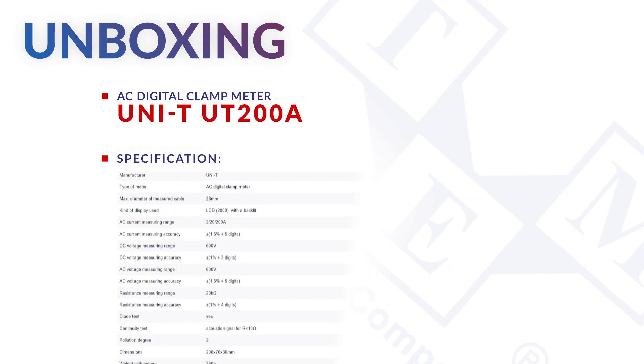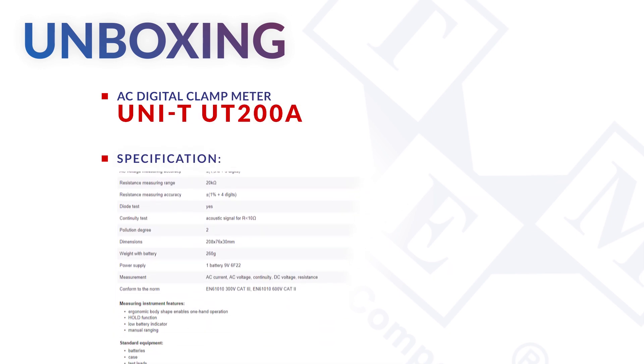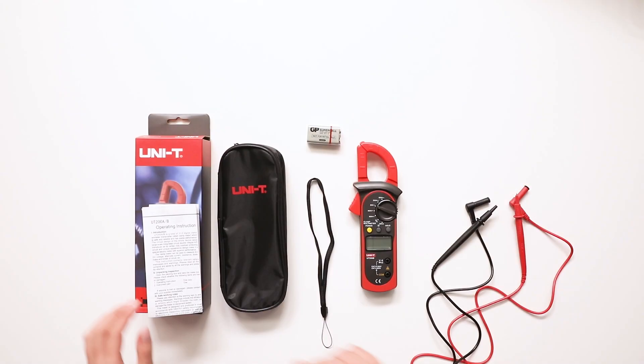The Unity 200A is an AC digital clamp meter that can measure AC and DC voltages, AC currents, and resistance.